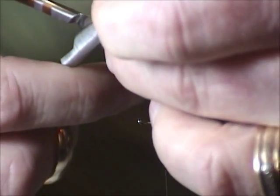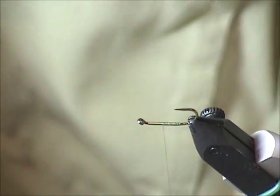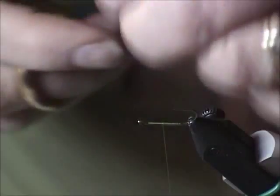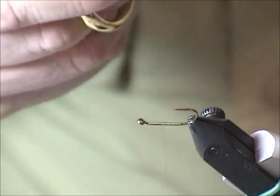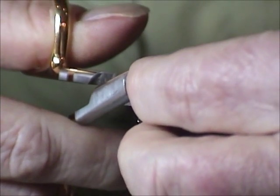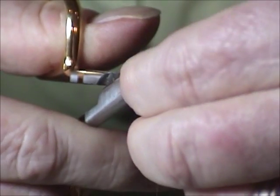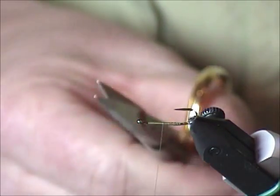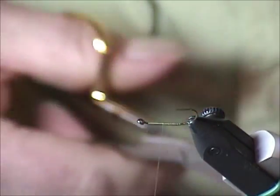I'm going to get my bigger scissors and just square that off. Then I'm going to make one cut north-south as best I can, and then trim one end to a point.